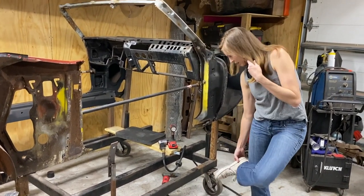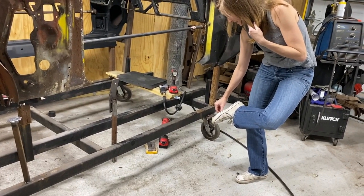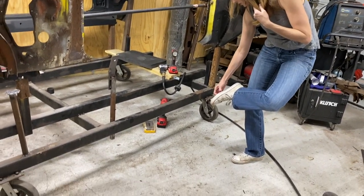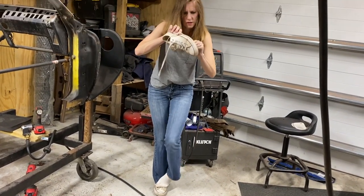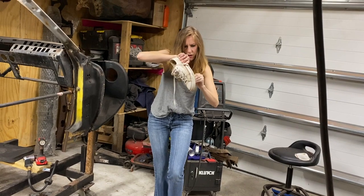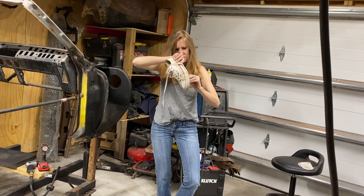Something got in my foot! Are you okay? Oh my god - did it hurt? It's a needle! I can't believe it went all the way through your shoe. I want to see what it is. It's like a sewing needle.